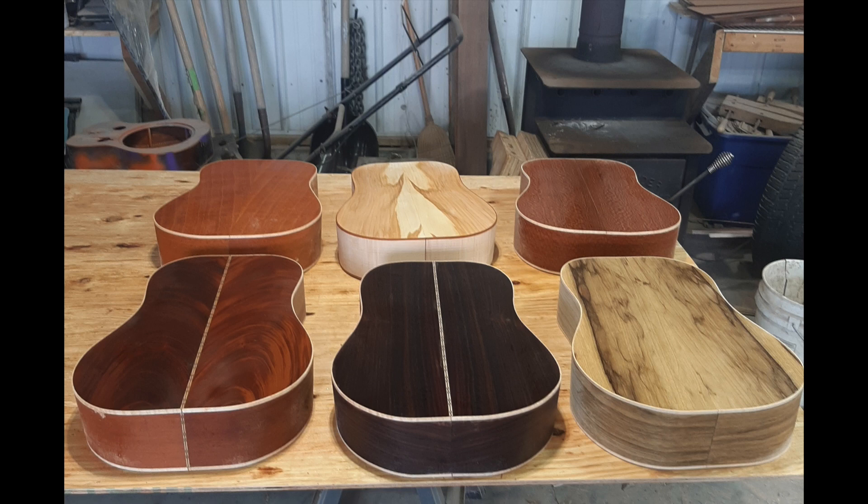You have to explain what a resonator guitar is. A resonator guitar is played like a steel guitar but it's an acoustic version, and has an aluminum speaker cone inside of it that vibrates which actually makes the sound of the guitar. It's used a lot in blues music and country and bluegrass music. What they call the resonator is this speaker cone, and it has what they call a spider bridge on top of it — a cast aluminum piece that looks like a spider web — that sits on top of the cone and vibrates it, which is what makes the sound.